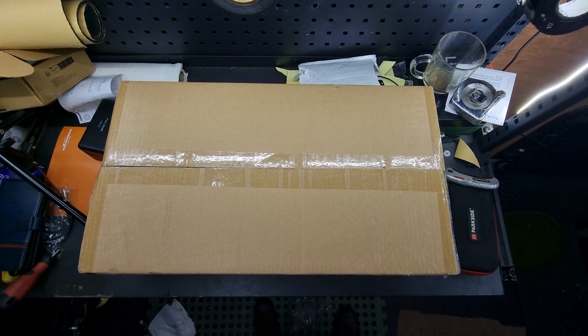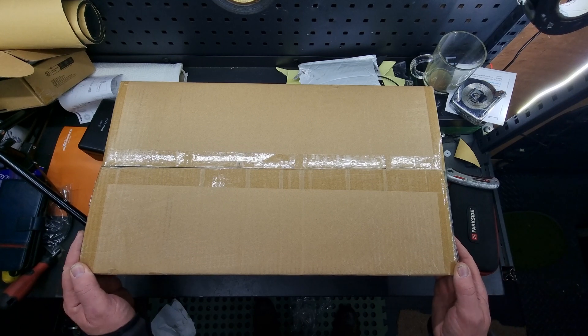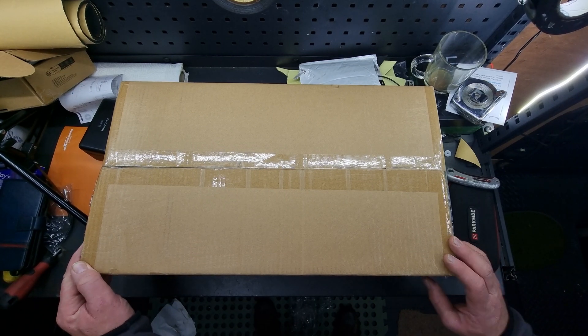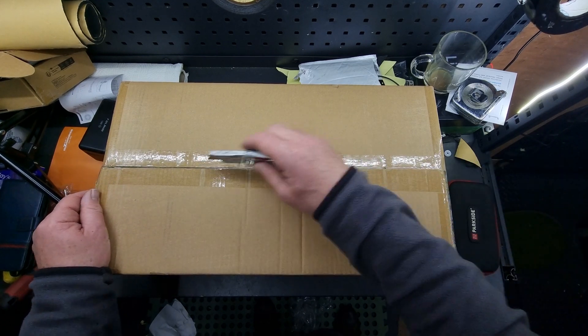Hey, how are we doing today? We've got the Renegy 3000 watt inverter here. It's quite a bit bigger than I expected, to be honest. Let's get into it.